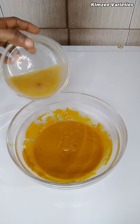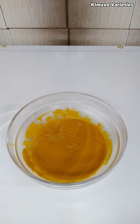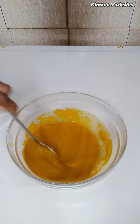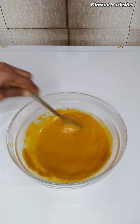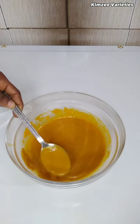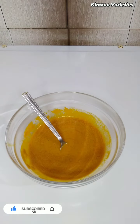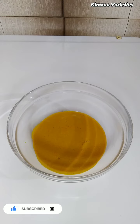Now I'm going to add in my stock, which I got from cow skin and stockfish, but you can choose to use any protein of your choice. This abacha meal is the commissioner of happiness in Igboland — if you want to get your hobby back, this meal is the right one!